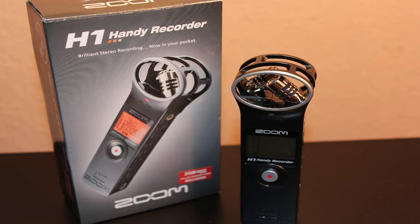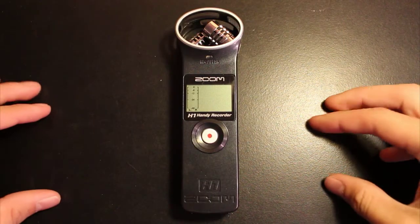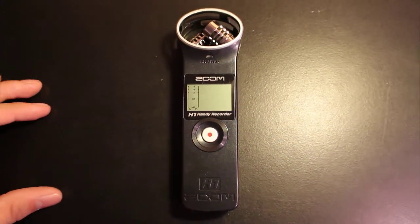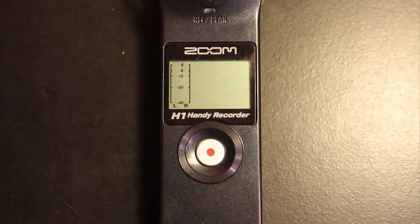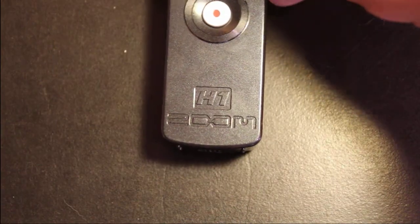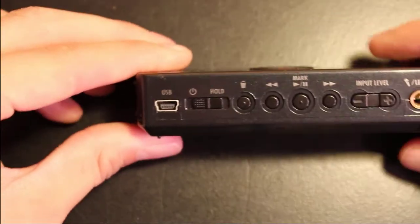This is another close-up shot of the H1 Zoom. We are now looking directly at the H1 Zoom. Take a close look at the little screen on the H1 — it's pretty clear, it's pretty tiny, but as you see in this macro close-up still picture, it's definitely easily seen. It's pretty well backlit.